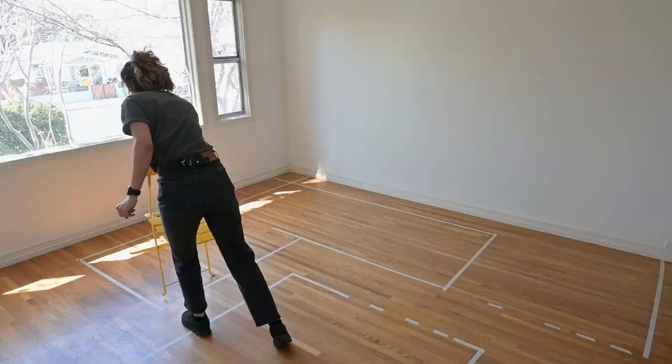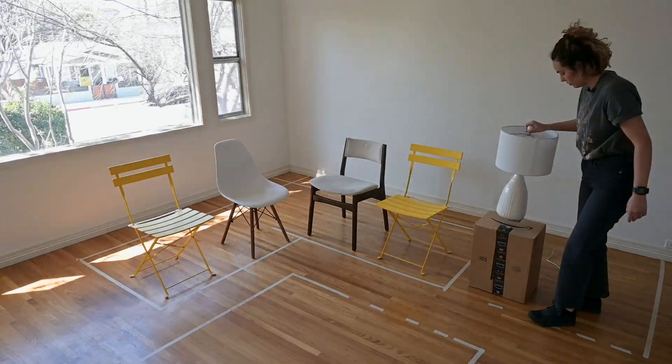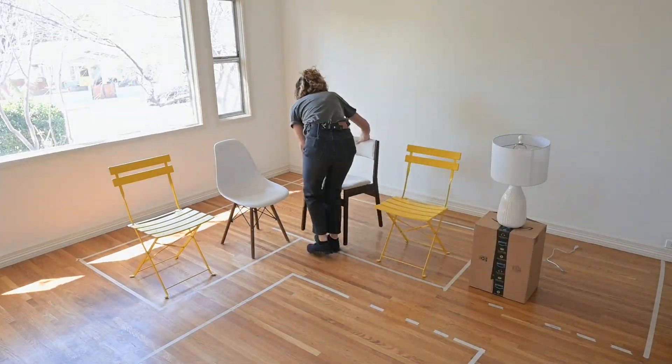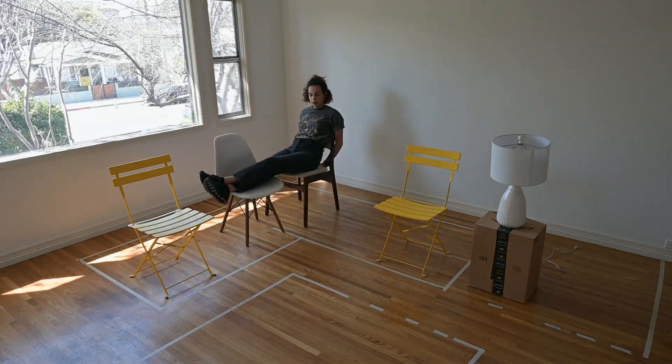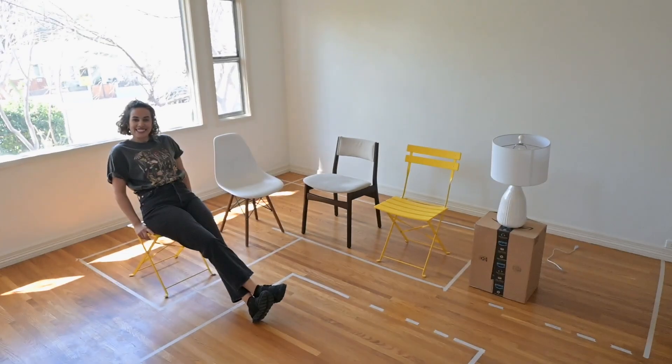With this tool you can lay out any space and be sure that it will be functional and comfortable once you buy all the furniture and put it together. This will make your shopping experience that much more joyful because you know you're making logical decisions that are going to work in the space. One more pro tip for those still having a hard time visualizing with just tape: grab any furniture like chairs you have around, or even cardboard boxes, just to see how the space works in 3D.